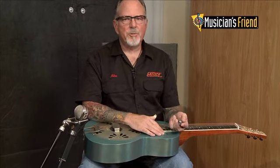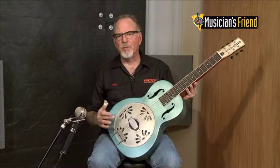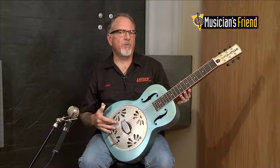Now, all Gretsch resonators feature the Amplosonic Resonator Cone. These are hand spun in Eastern Europe out of 99% aluminum — a very nice, pure, loud sound.